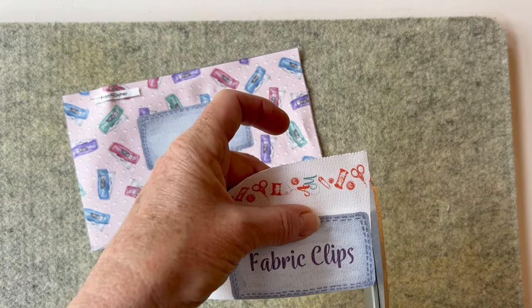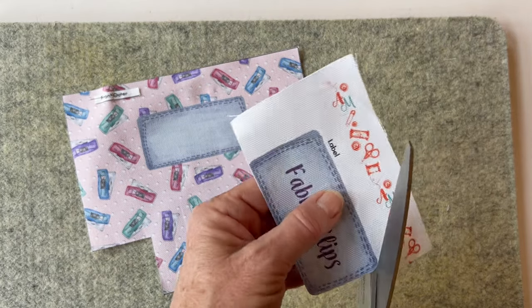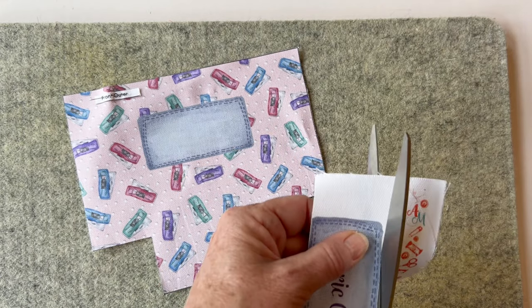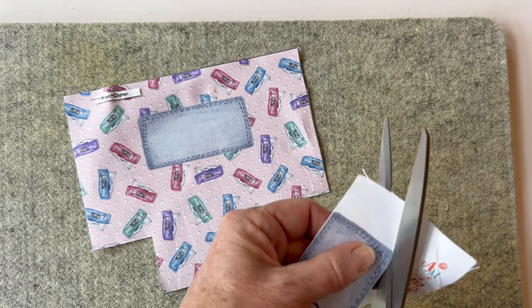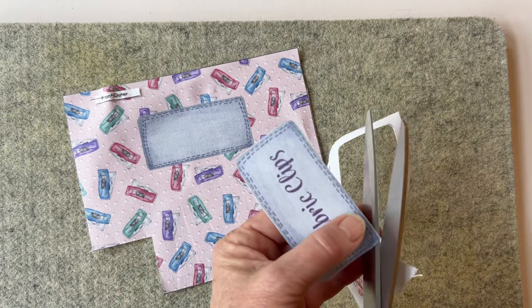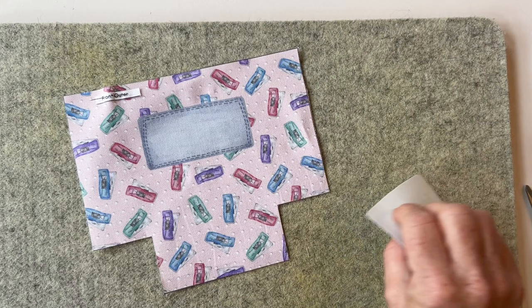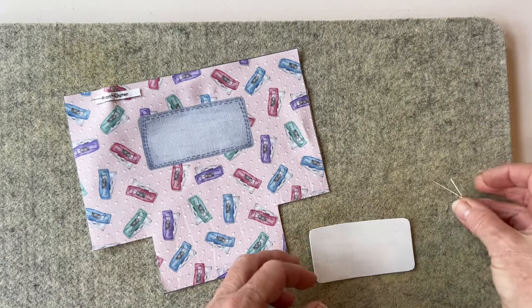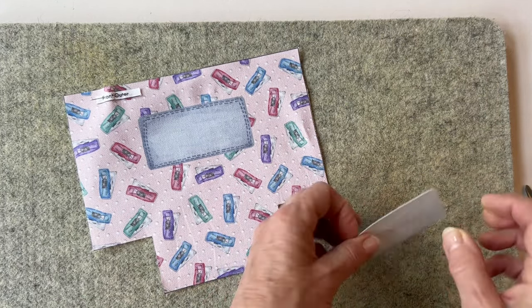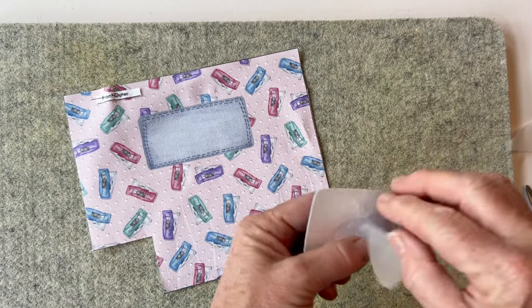If you prefer, you could write the name of what you're going to put into the pouch or the recipient using a permanent pen in the middle of the rectangle printed on the pouch front outer, or you could embroider it, or just choose one of the four fabric labels printed on the panel. Once you've cut around the outer edge, remove the paper backing from the bondaweb. If you just make a cross with a pin, that cuts through the paper so you can easily take it off.